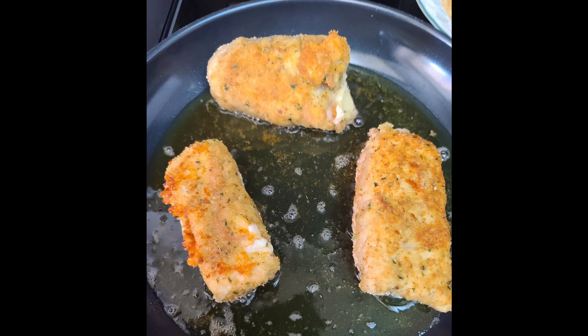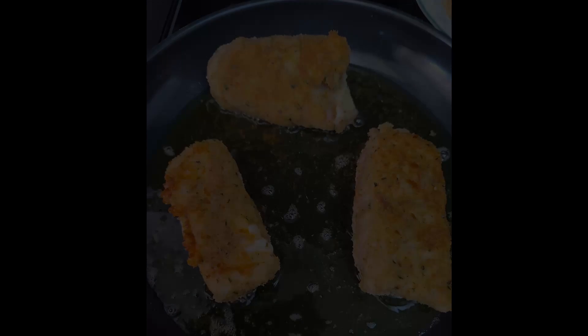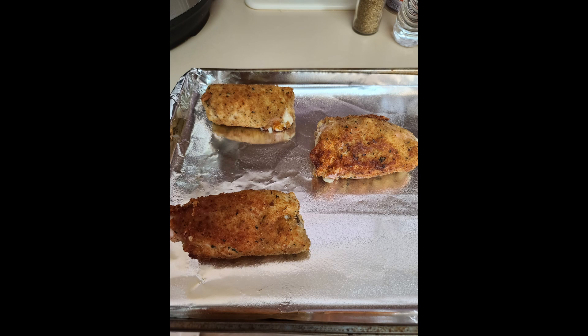You're just trying to get it crispy and get a good color on it, then transfer everything to a baking sheet lined with foil, because sometimes that cheese can leak out the side. The picture shows the color you're wanting on your traditional breading. As these get done, transfer them to your baking sheet. Your keto ones are going to be a little bit darker — that's normal, that's just because you're using pork rinds instead of traditional breading.